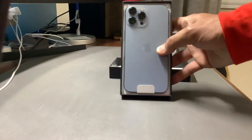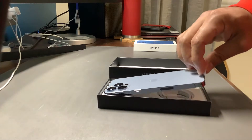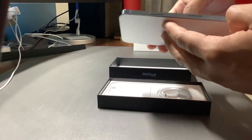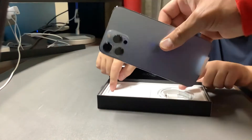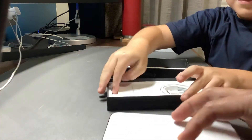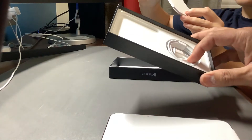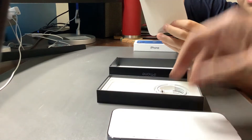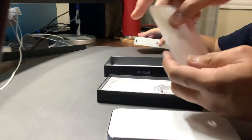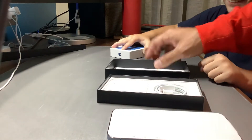And then you can pull the white thing to get the phone out of there. Pull the tab? Yeah, and then it'll... Nice. It has a USB — it's a lightning port charger right here. Lightning port. Oh, nothing. That's it. It's a lightning to USB-C. And look, it only comes with one Apple sticker now. Only one. Apple sticker and then all the literature. And that's it.